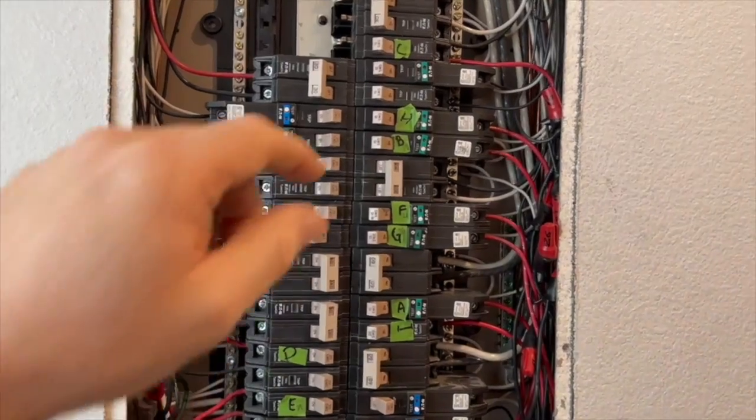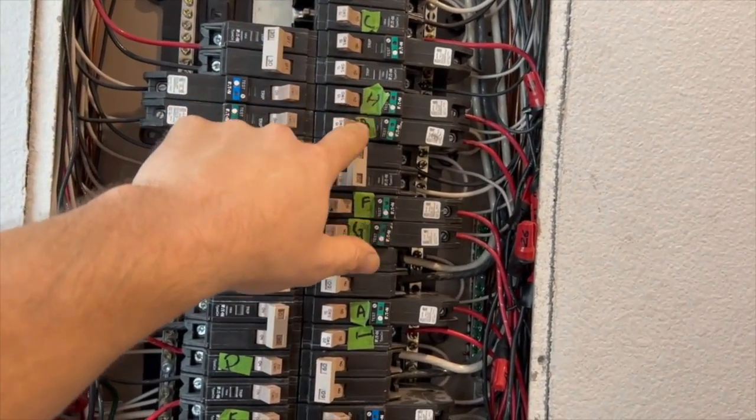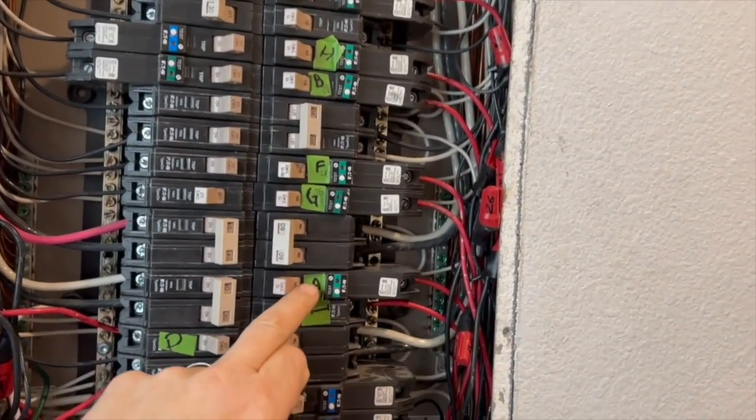One thing I want to point out is that ideally before you buy a manual transfer switch, or even before you buy a generator, I think the most important thing for you to do is take a good look at your home and figure out which circuits are critical in the event of a power outage. I'm going to show you my home and the circuits that I powered, which may help you figure out what yours are as well.